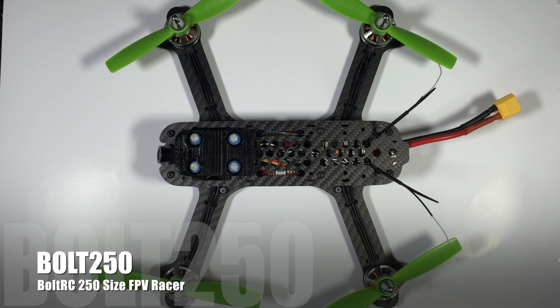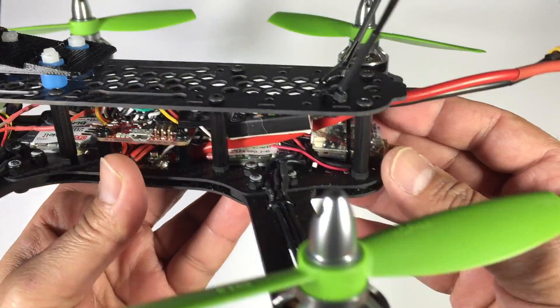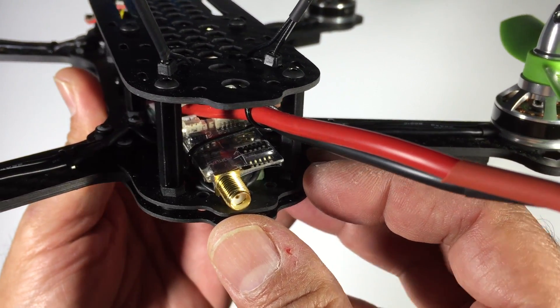Hi guys, Paul here, and this is the follow-up video to the long-awaited Bolt 250. This is Thomas's final build of the actual multirotor.